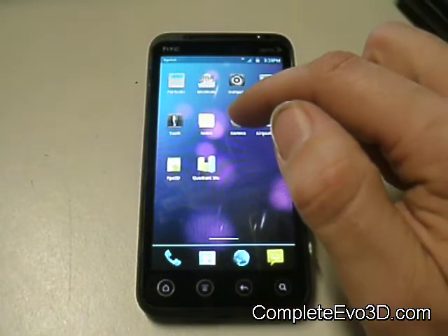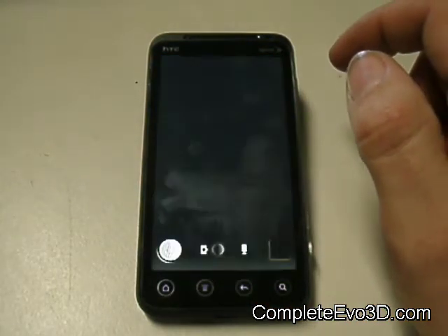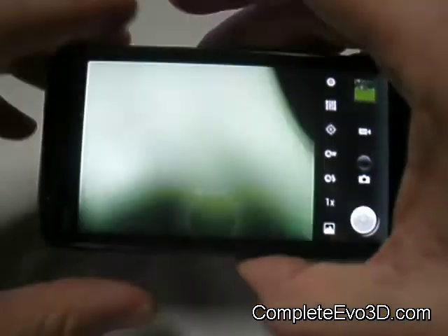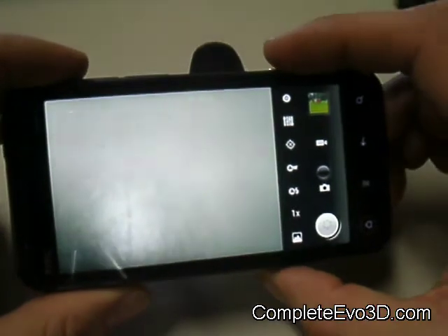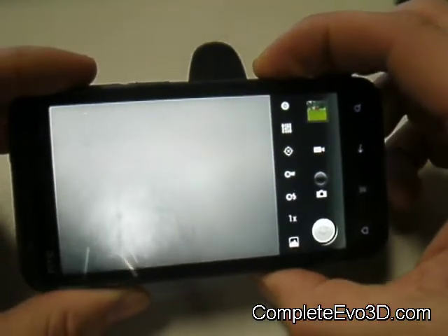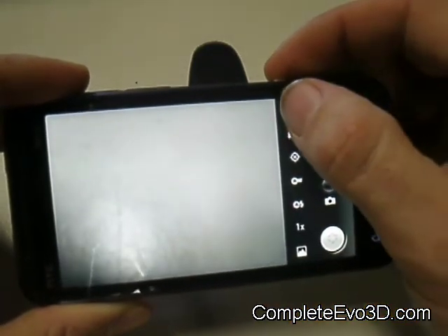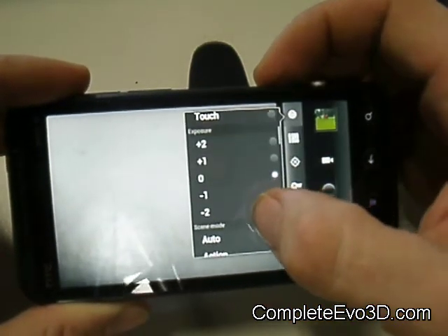The camera has a lot of cool features. However, 3D does not work, so you do not get 3D, but there are a lot of settings and options available.